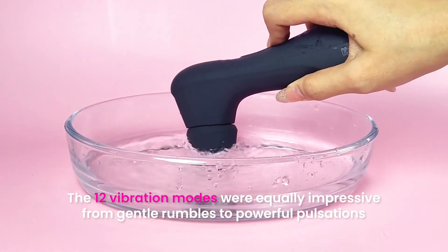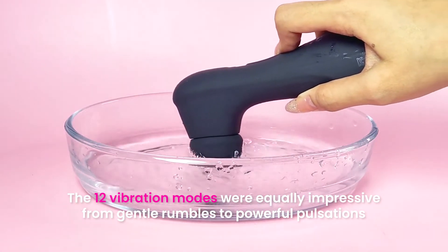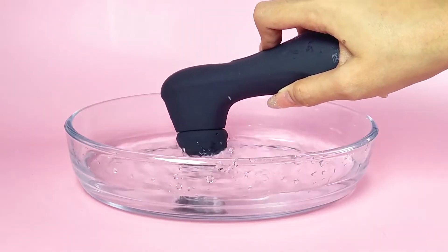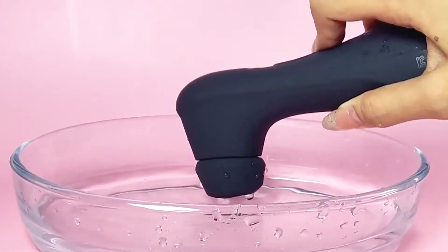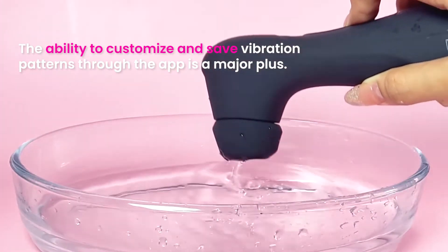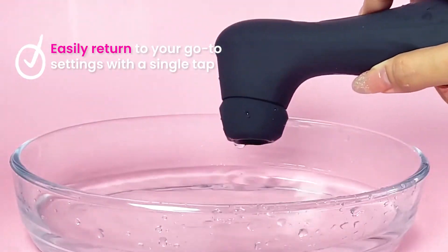The 12 vibration modes were equally impressive. From gentle rumbles to powerful pulsations, I was able to find the perfect vibration pattern to suit my moods and desires. The ability to customize and save my favorite vibration patterns through the app was a major plus, as I could easily return to my go-to settings with a single tap.